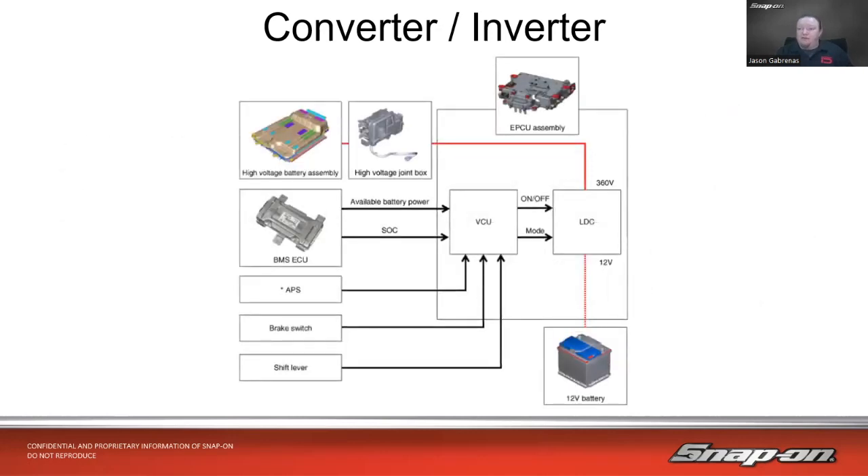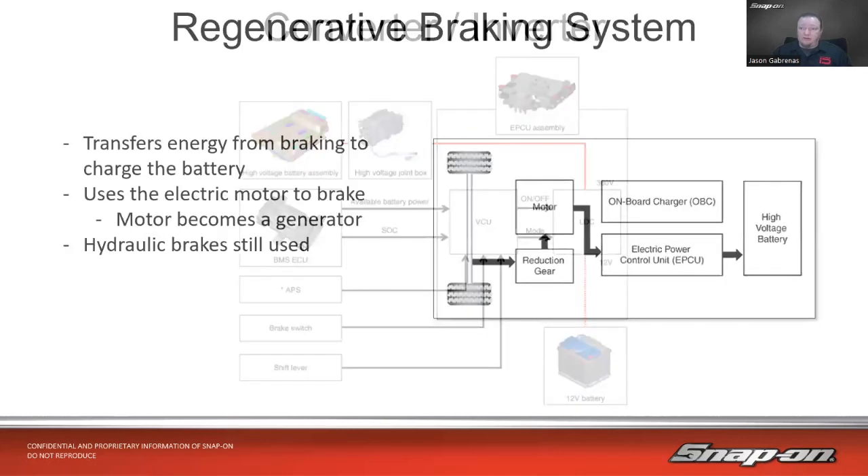There's a vehicle control voltage control unit, a low DC converter, high voltage, and a control module with inputs like brake switch and shift lever. Also the battery management system, available battery power, and state of charge information all feed in. There's a lot of sophisticated electronics in there — just know it's got a big computer doing the job of controlling where that voltage goes. If you have a problem, you'll get a failure code and diagnose it accordingly per the manufacturer's fault chart.